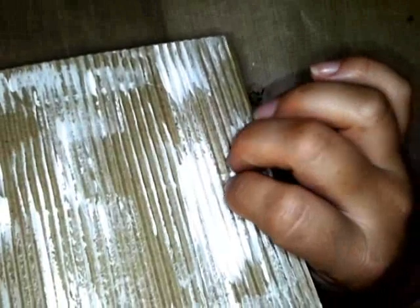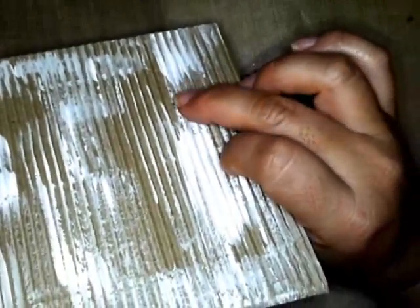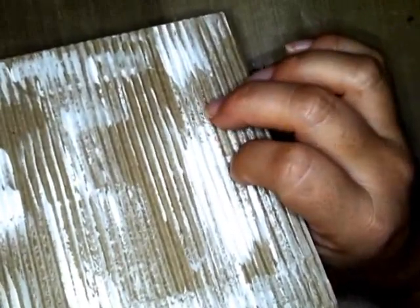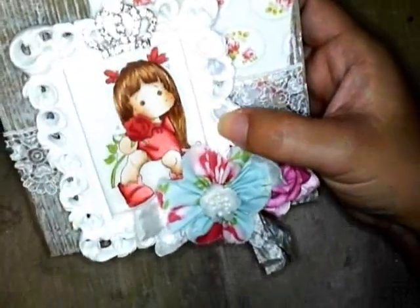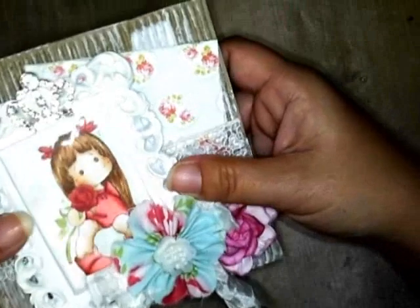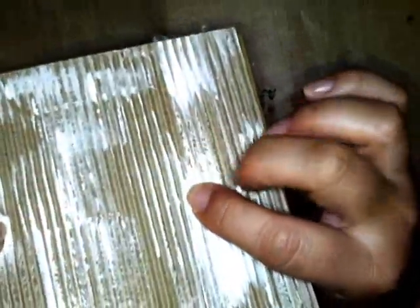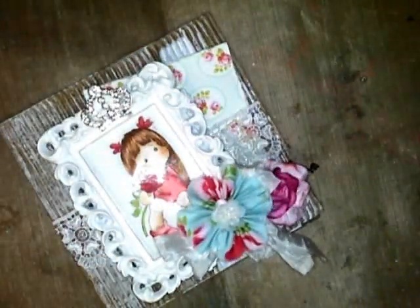A while ago when I first got these corrugated cards — I got them from Michaels when I went to the mainland and bought several boxes because I wasn't sure when I'd be able to get them again — I did a bunch of cards with them as the card base. I wanted to do something different, so one day sitting in my car I thought it would look cool if I just distressed them with some paint. I did several colors: I have blue, pink, lavender, two lavenders, and another pink.